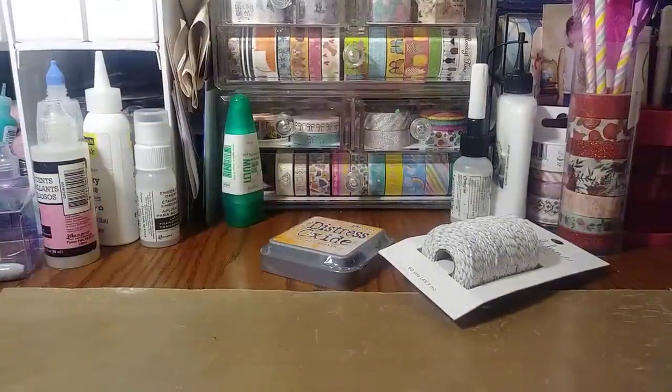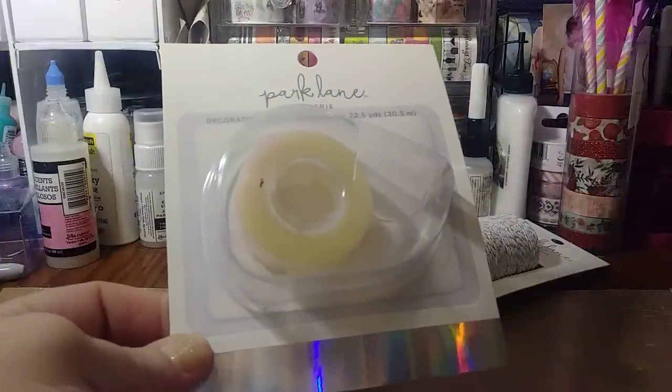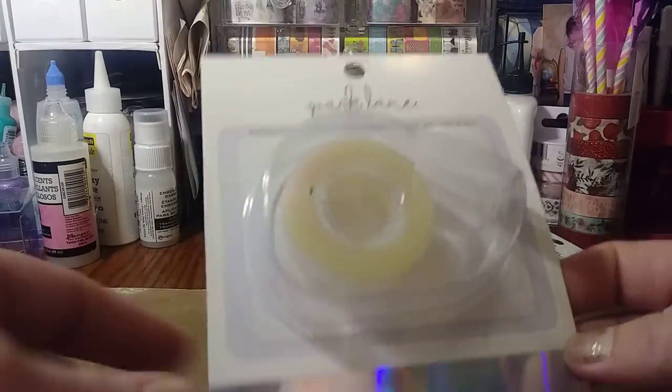This is from AC Moore. And then I didn't see these before, so I'm not sure if they're new. I know the Park Lane is newer to Joanne's, but I've never noticed the decorative tape.